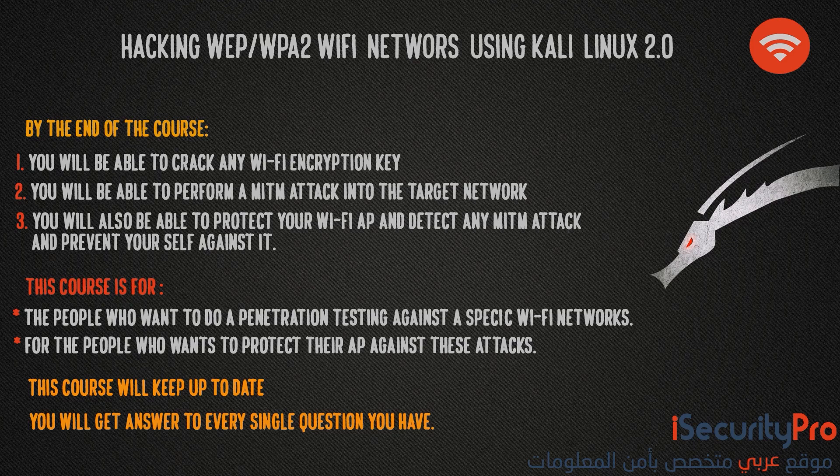I will start by explaining the theory behind each technique, then I will show you how it works in the real world. You will start as a beginner without any previous knowledge about hacking. We will begin first with preparing our Kali Linux 2.0 lab properly, then we will move to the basics of networking that will help you understand what's happening in the real world.